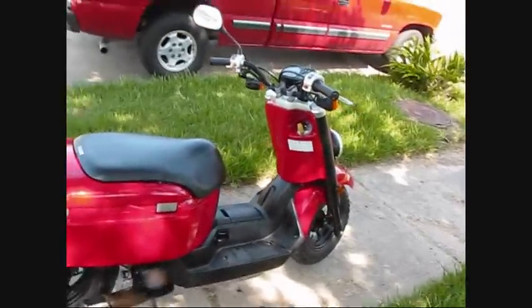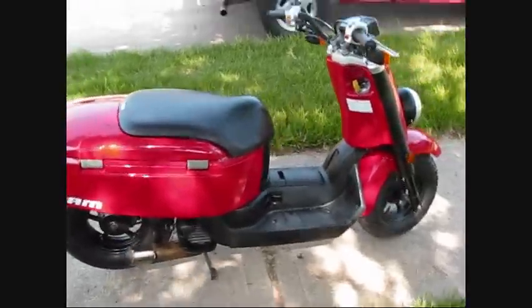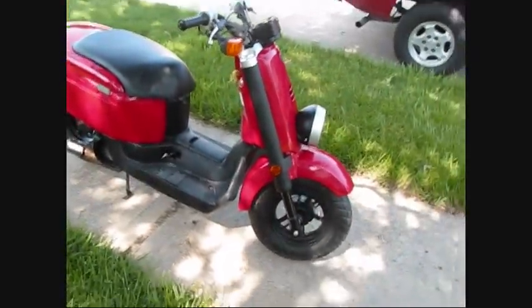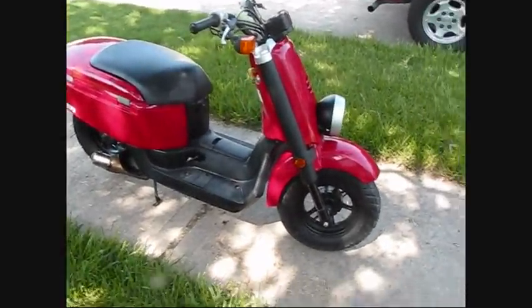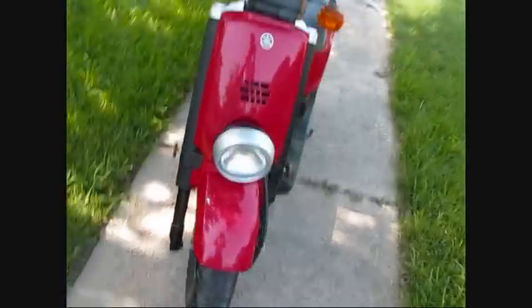Other than that, the thing runs great — 2,600 miles on it, two oil changes. I've taken care of this thing. I rode it to nursing school and back and basically to the hospital — saved me a lot of money in parking. I could park it at the bicycle rack instead of paying $20 to park at the hospital.